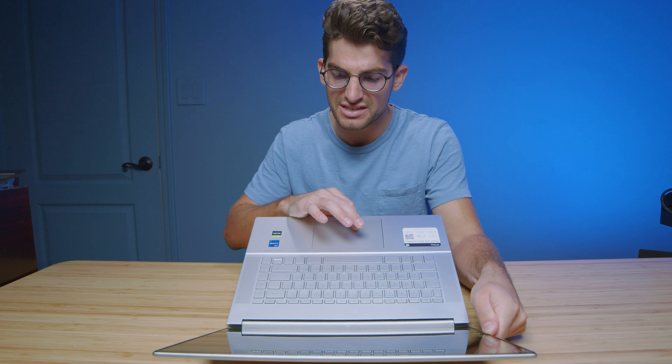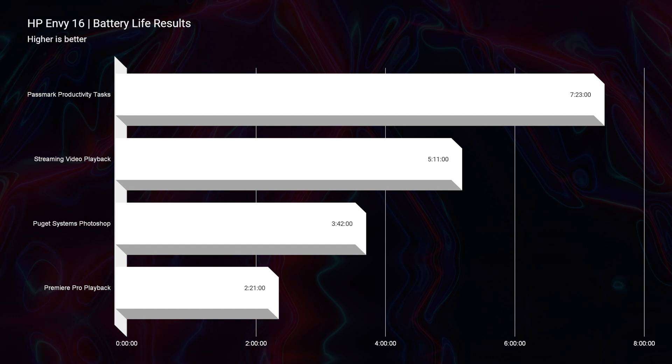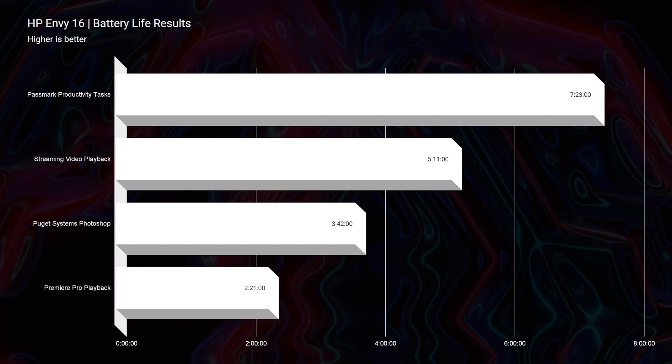As far as on-the-go friendliness, you don't have a lot of control over fan modes, and that leads to good but not great battery life. Since all I have is the Windows battery saver mode on the taskbar without any HP command center to help, for productivity we get around 7 hours and 23 minutes; streaming video playback about 5 hours and 11 minutes; Photoshop was decent at 3 hours and 42 minutes; and video editing, 2 hours and 21 minutes. Classic Intel — battery life is not their forte.